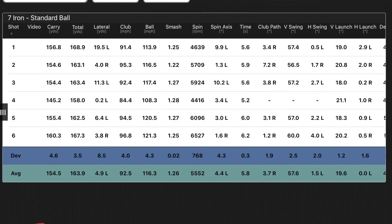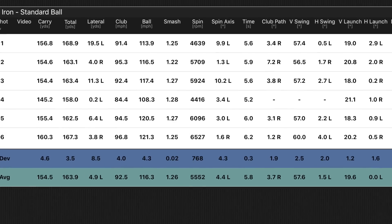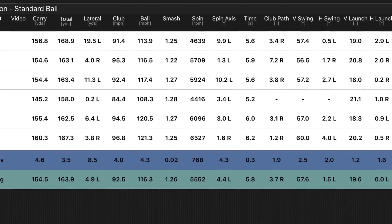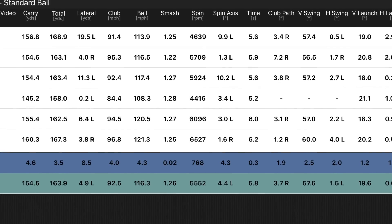Numbers with the Titleist 718 AP3: average carry distance 154.5 — that's a yard down from the Mizuno. Total distance 163.9, again a yard down on the Mizuno. Spin rates are pretty much exactly the same, within about 30 revs per minute — we're not going to split hairs at that. These are obviously two very similar golf clubs. The one thing I can define is the feel — the Mizuno felt absolutely fantastic, while the Titleist felt that little bit harder. I think it's time to go P790.